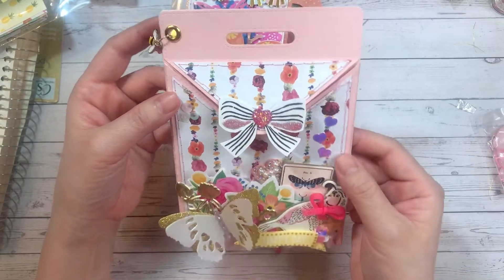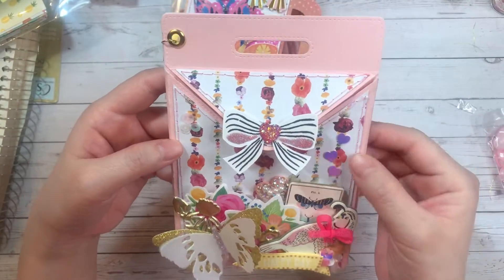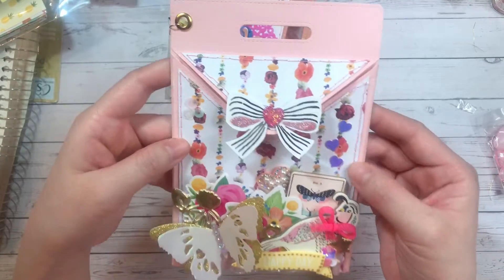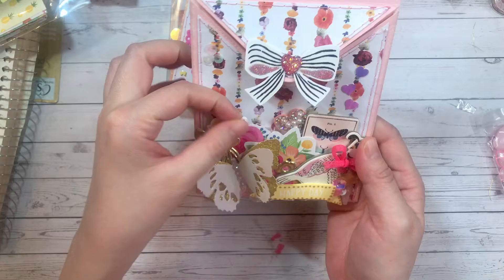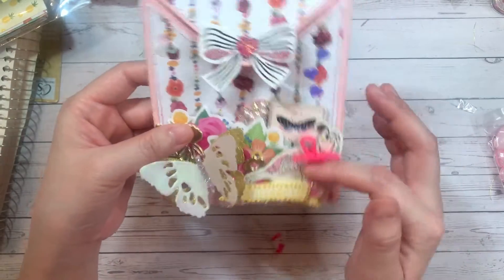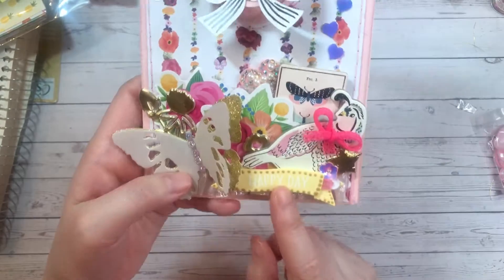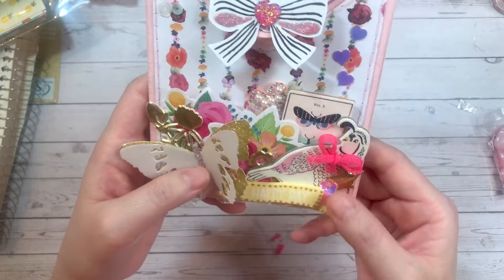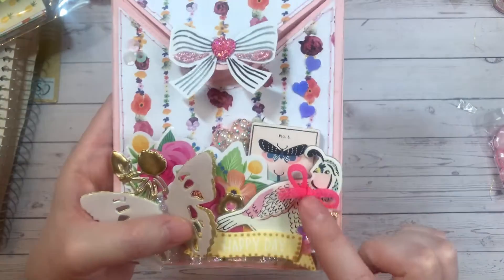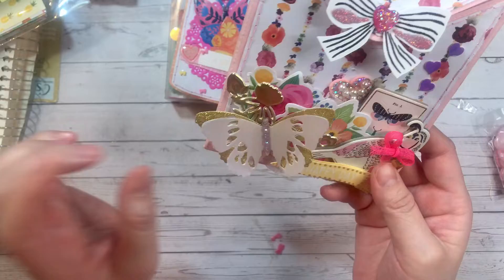This is the envelope die — I believe it holds an A2-sized card. I cut it out of pink paper, and the layering paper is from Michaels — it's the Bloom Fifty collection paper pad that I recently hauled. I stitched around it with pink thread as well. For the cluster I layered on some flower picks from Michaels, gold flower stickers from Dollar Tree, a couple of chipboard stickers, and this pearl heart from AliExpress.